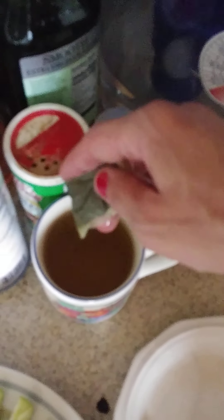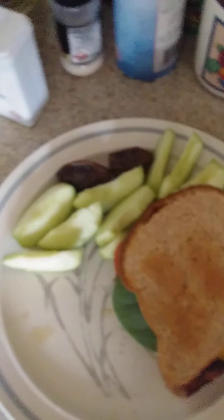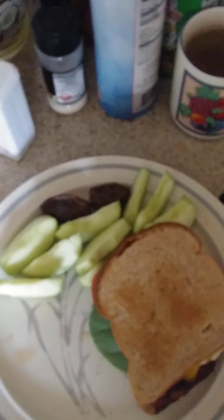Of course, I've got my organic green tea going. There we go. That's going to be a good meal.